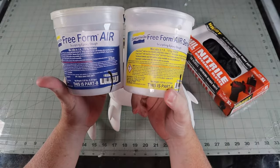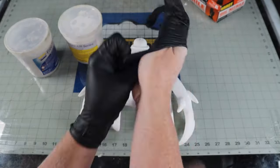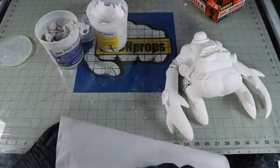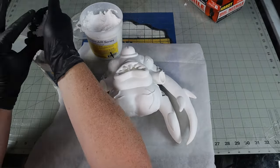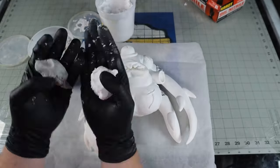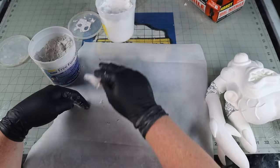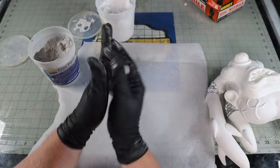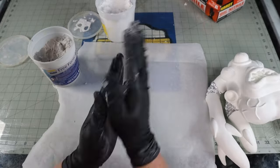I decided to use Freeform Air by Smooth-On - not a sponsor. It's much lighter than epoxy sculpt clay or other resins. It's light enough that it can actually float on water when hardened, no joke. Being something that will hang on my face, I didn't want to add a bunch of extra weight to this mask. It is an equal parts A and B mixed together. Once combined, it can be molded and sculpted. Freeform sticks really well to everything, so it can be a little tricky to use. I've found that a little bit of water, mold release, or isopropyl alcohol can help prevent it from sticking to you or your tools as you work. Another good idea is to push it on your surface and let it sit for an hour or so and come back to do the refining. As it starts to set up, it's a little easier to manipulate. After 24 hours, it's hard as a rock.